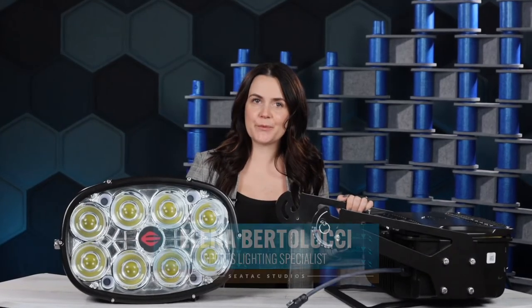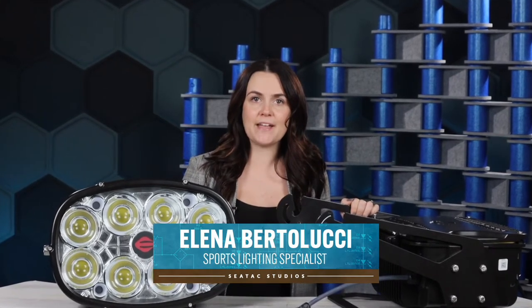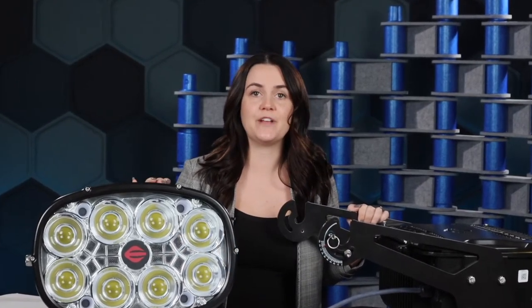Hey everyone, my name is Elena Bertolucci with SeaTac Lighting and Controls. Today we're going to play around with my MVP, the Cooper Ephesus LumaSport 8. This fixture provides professional lighting performance that will fit any budget. This is a top-of-the-line performance sports lighting fixture with features designed to simplify installation, give you dynamic wireless controls, and a no-brainer 10-year warranty. The system really is a home run.